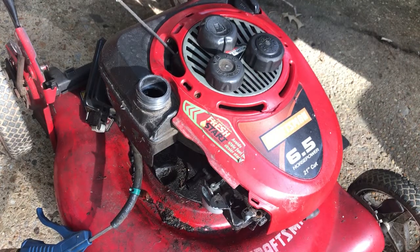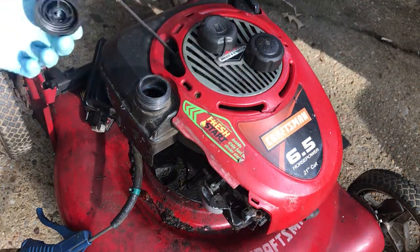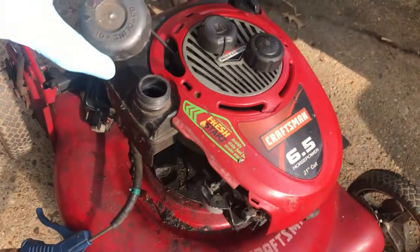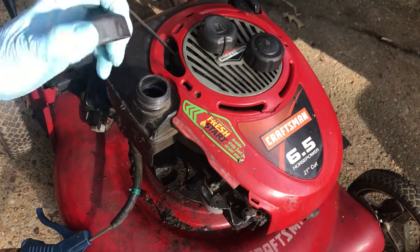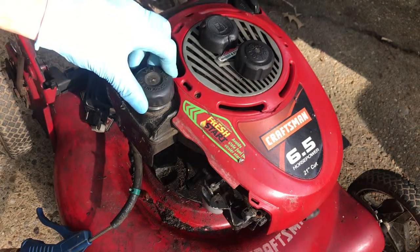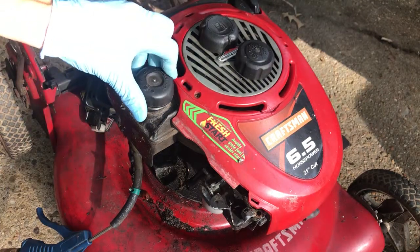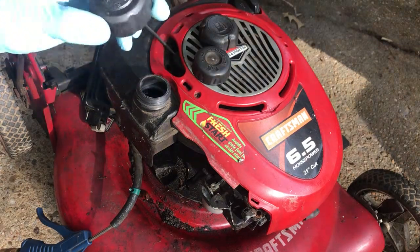I am working on this mower for a friend of mine and I suspect that the gas cap here is not venting. I don't know if y'all can see that this is not the cap that should be on it, but this is what it came with. I was cleaning the carburetor and the tank, and it was not draining very well when this was on. I immediately opened it and it started draining so much faster. So then I tried another cap that I had — of course this is not the right one either.